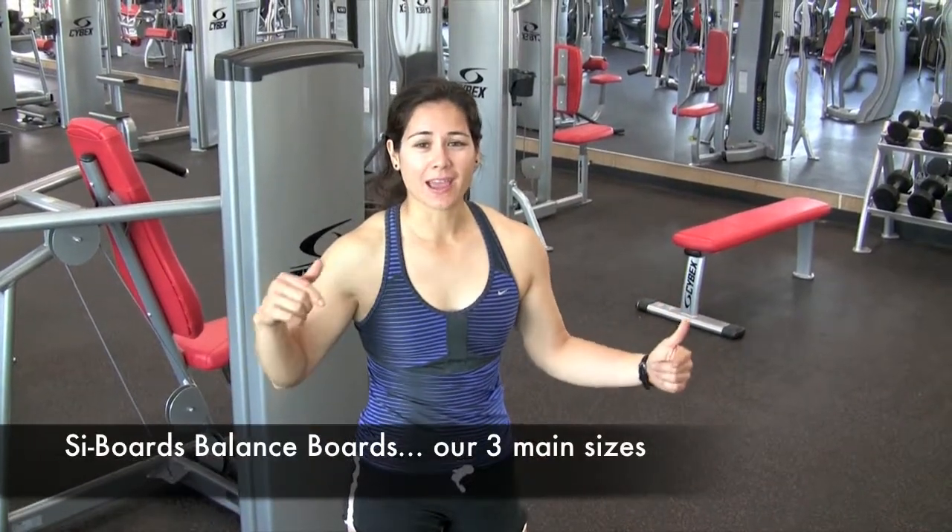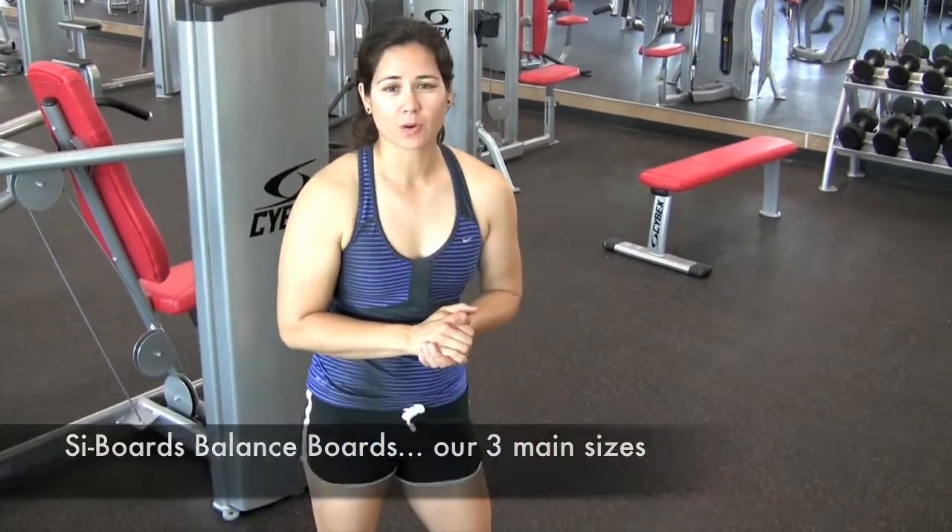Hey everybody, Alicia here with Cyboards, and I'm going to talk about our three main board sizes. I'm about 5'4", average height for women, and the differences in our boards.